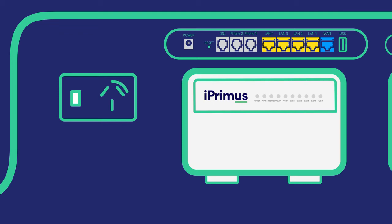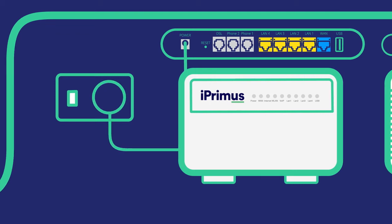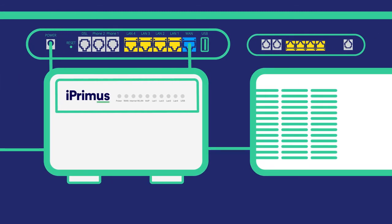Firstly, connect your power cable from the port on the back of the modem to the power socket. Plug the Ethernet cable from the WAN port to the first port in the Uni-D section of your NBN device. Now power on the modem.